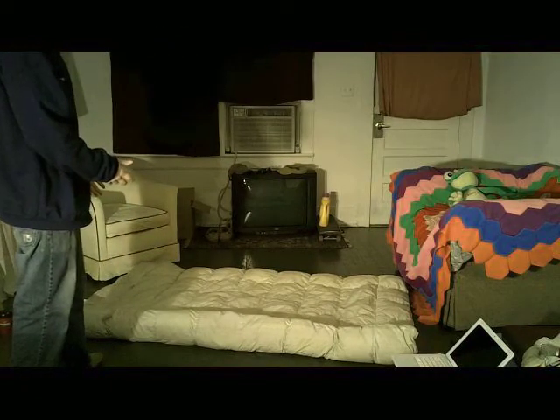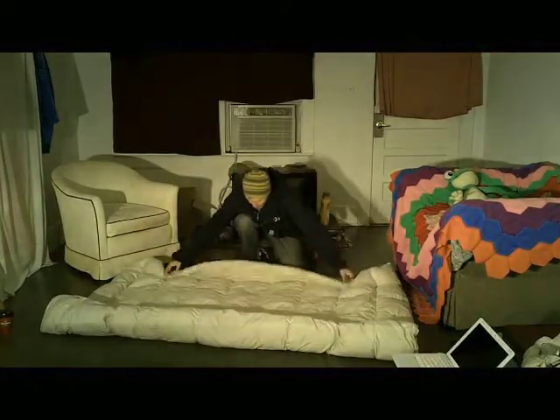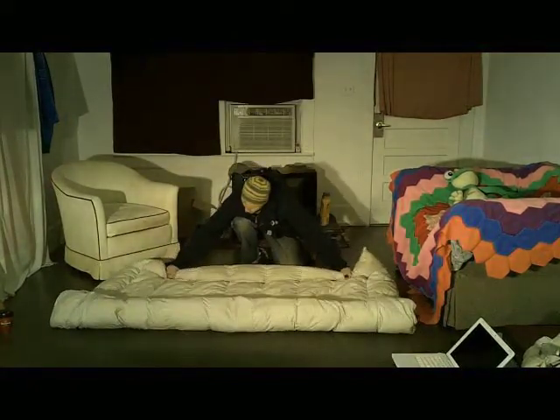So the blanket was a square, which might not work, but I fold it to the middle. Now I fold this side to the middle.